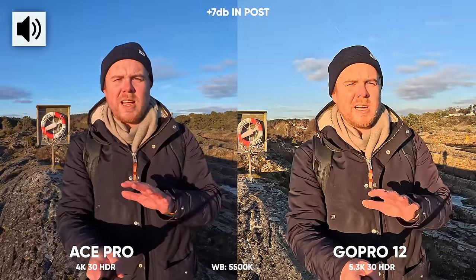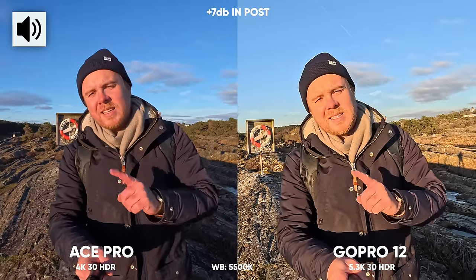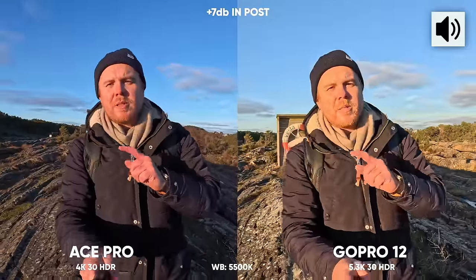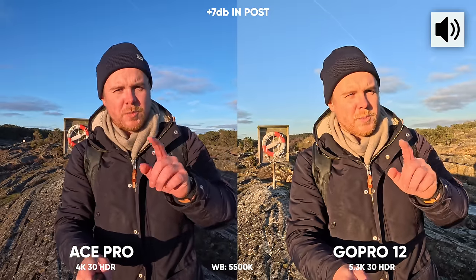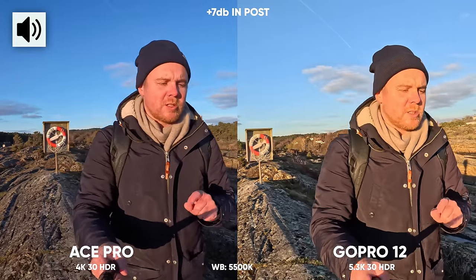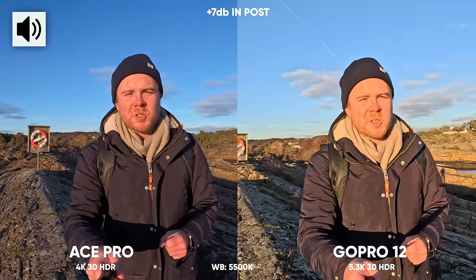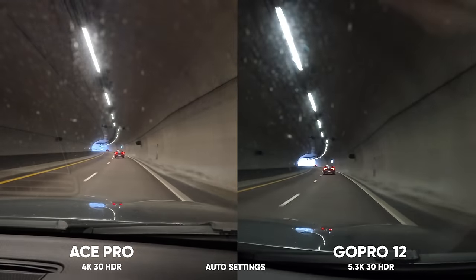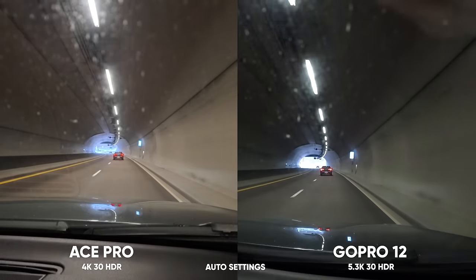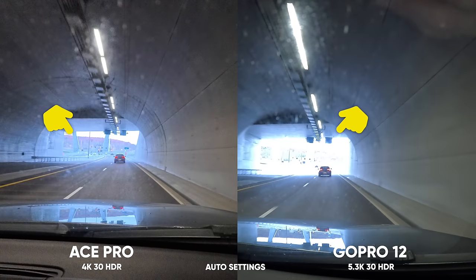This is 4K 30 HDR on both cameras with identical settings — which looks better, the Ace or the GoPro Hero 12? This is now 5.3K at 30fps HDR on the GoPro and still the active HDR 4K 30 on the Ace Pro, white balance at 5500 Kelvin on both. I find the Ace Pro to be a little bit better optimized for HDR, and the sensor along with the Leica partnership definitely helps.